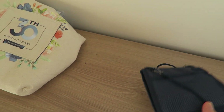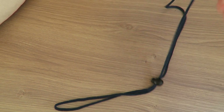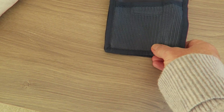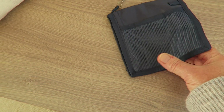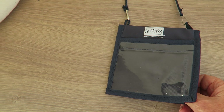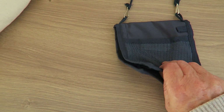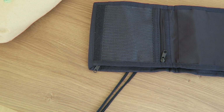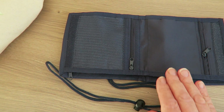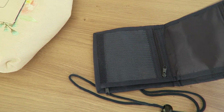We've got this little crossover body bag which also opens up to be a wallet. It's got a bit of velcro on there. So it's got a clear pocket at the front, and then opens up - it's a little wallet with a place for coins and a place for notes, really useful. I love that - again the Stampin' Up! logo on it.